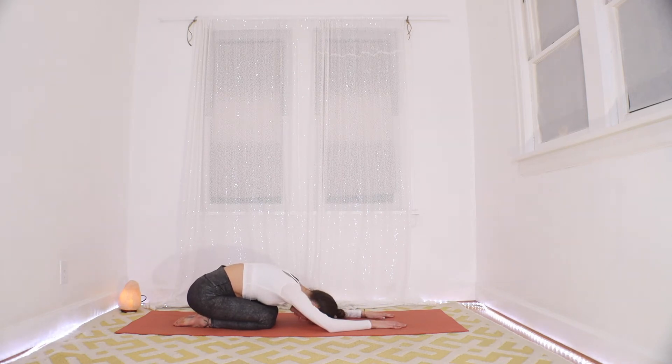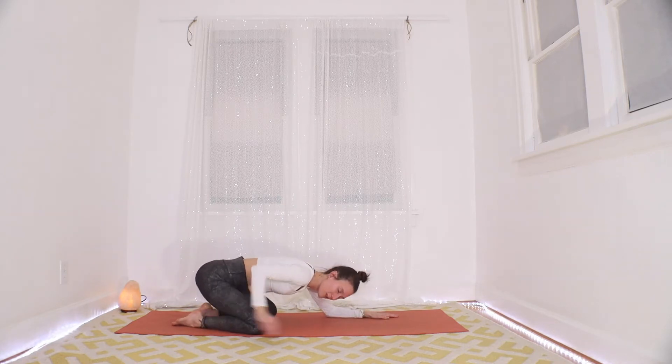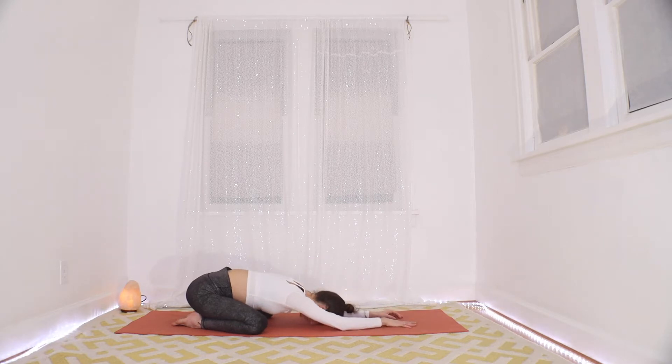We're going to take a few minutes here just breathing. So get comfortable, do whatever you need to do. Some folks like to take their knees wider, some folks like to put something underneath their thighs to sit on, and some folks like to prop their heads up. Keep your options open. Do whatever you need to do so that you can breathe really deeply. Start to take big, expansive, strong breaths in your belly and your ribcage.